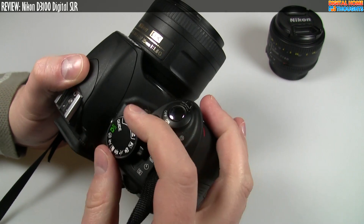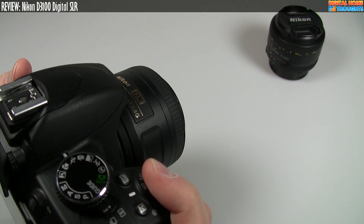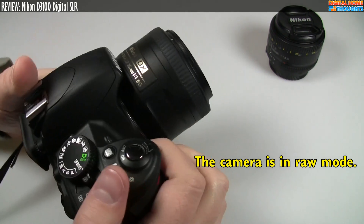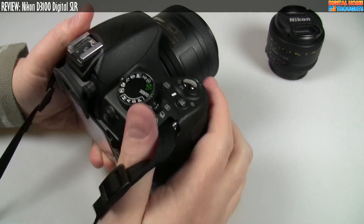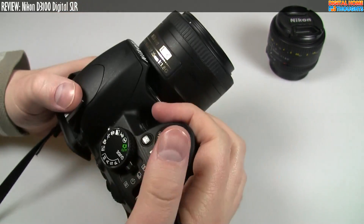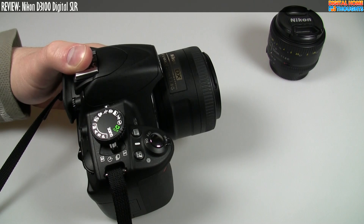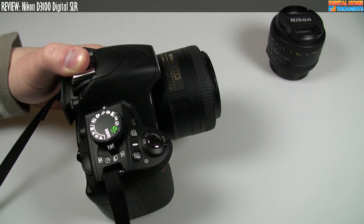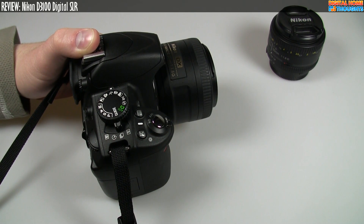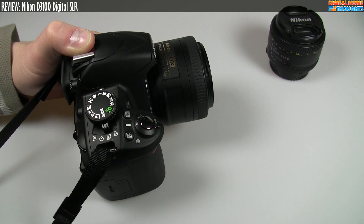Let's talk about burst performance. I shot probably somewhere in the neighborhood of 14 frames there — that's pretty much as fast as it goes. Is that going to be good enough for your needs as a photographer? It really depends. If I'm shooting pictures of my son or out and about, the burst mode is just fine. If I was shooting sports, probably not — I would haul out my D300 for the faster, higher performance.